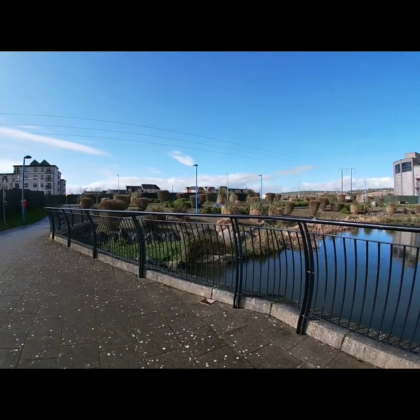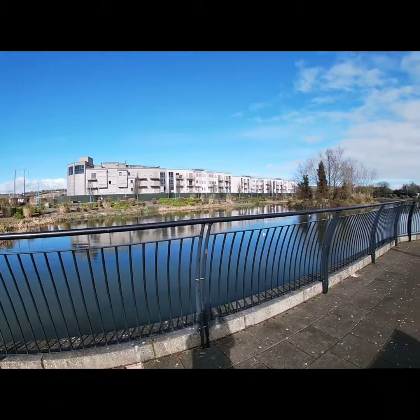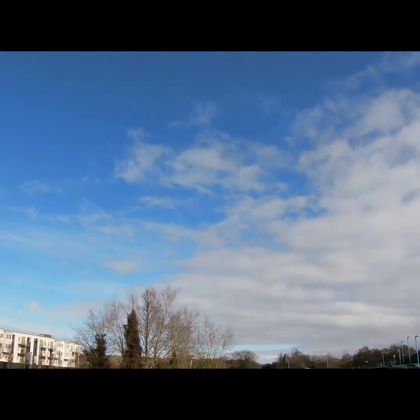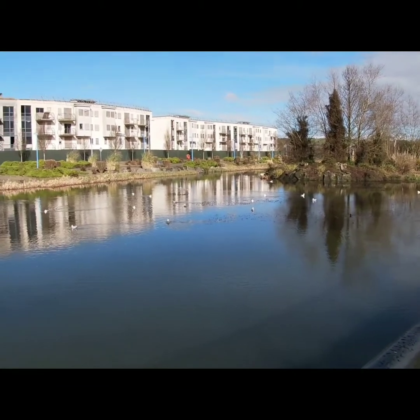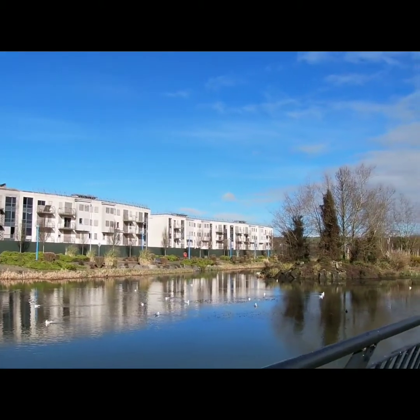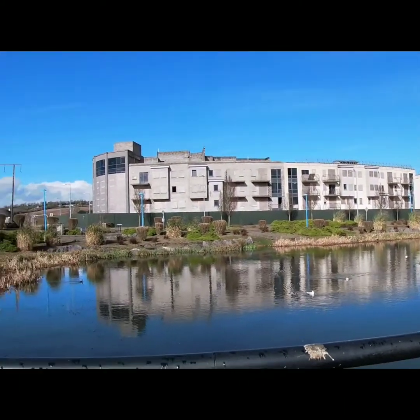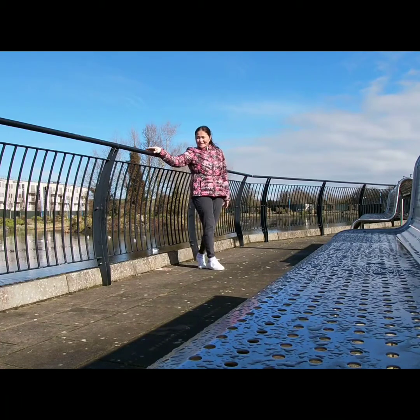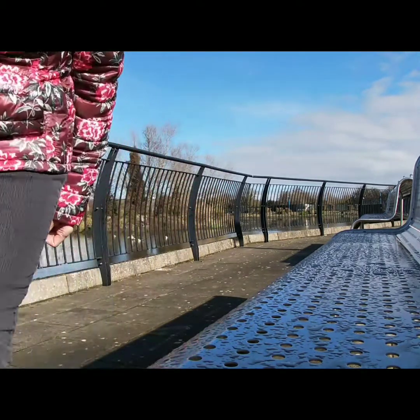So guys, I hope you like my video. This is the GoPro Hero 7 Silver — just a quick test. What do you think? Please leave a comment down below. GoPro, stop recording.